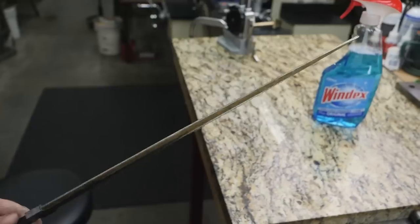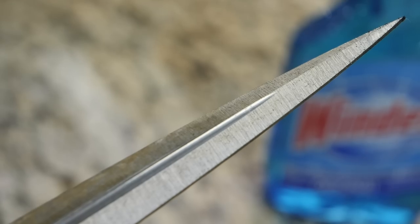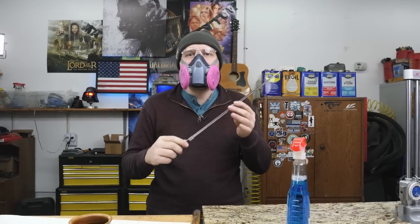I've already done a big portion of the heavy grinding. I noticed the water and stuff is getting on the fuller, giving some light oxidation, so I wanted to put a little WD-40 on it. Also time for a coffee break.